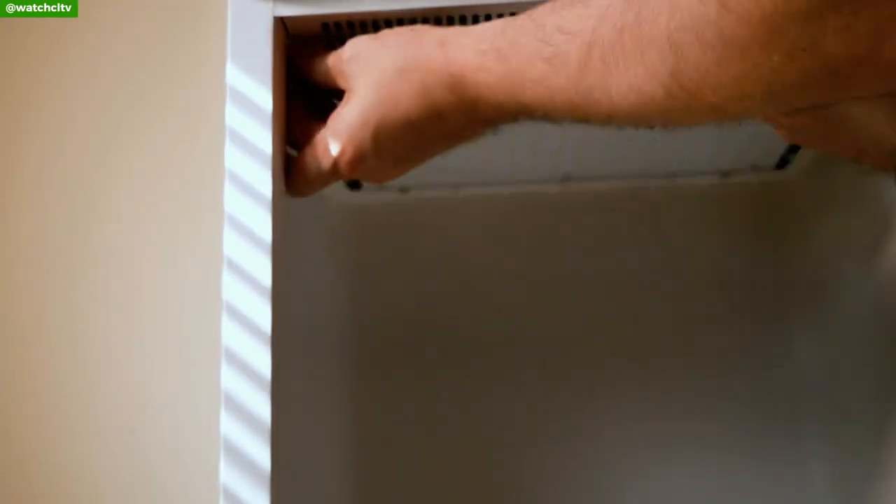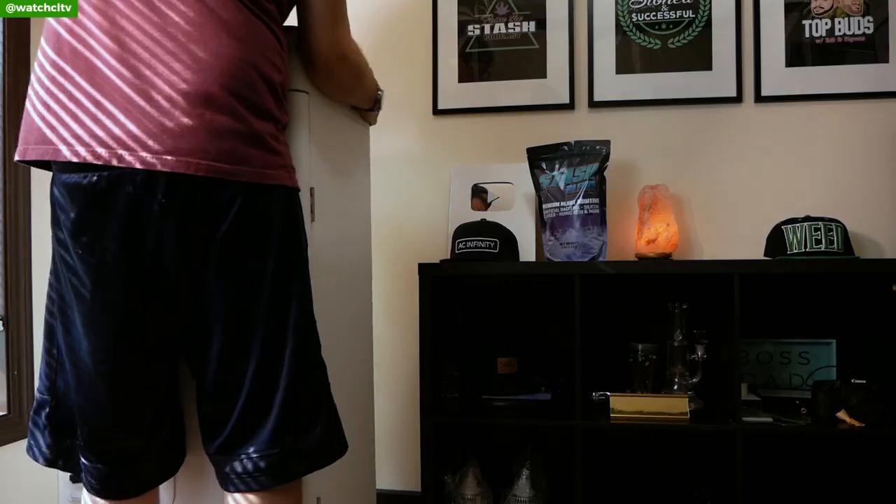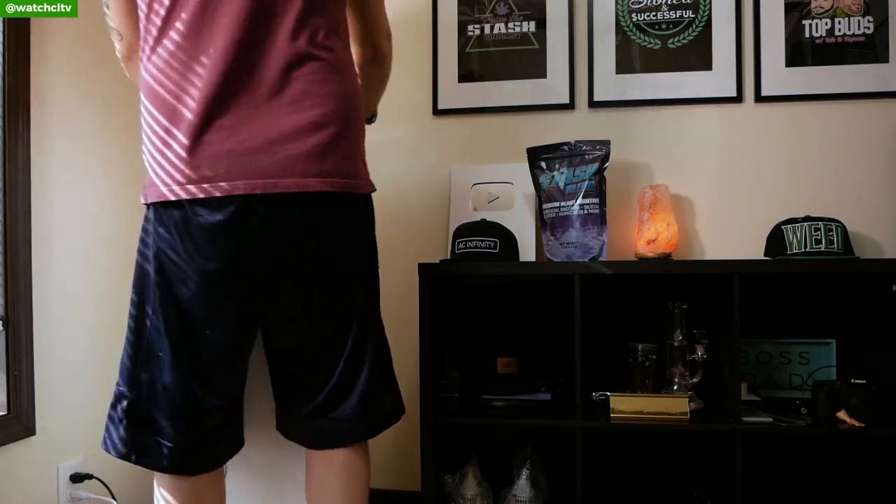Now after you get this installed, it's as easy as plugging in the power cord, flipping the on switch, moving it where you want it to be, plugging her in, and getting going.